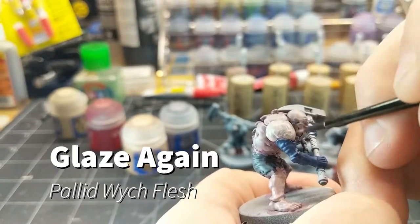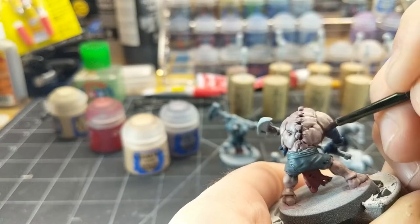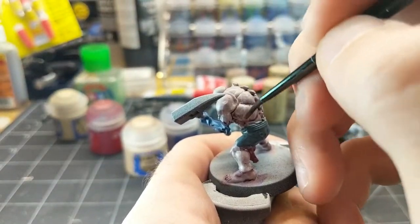Once that layer is fully dry, I'll do a glaze again using just Pallid Witch Flesh, once again sticking to the raised areas and the higher areas — just bringing those up a little bit more and making them a little bit more cream colored.